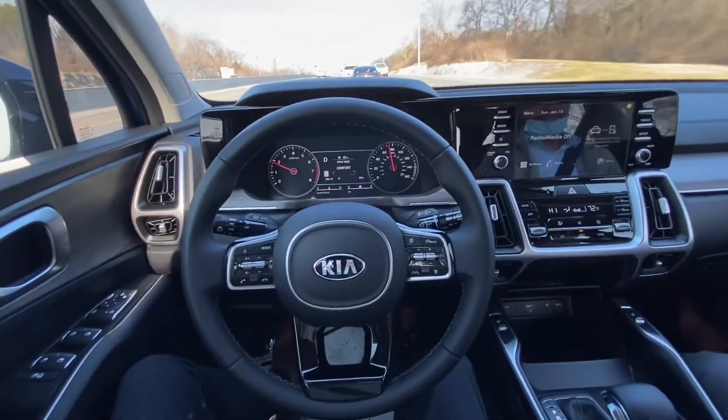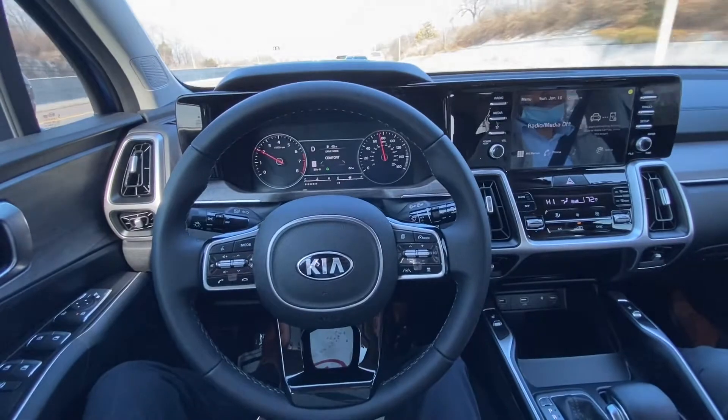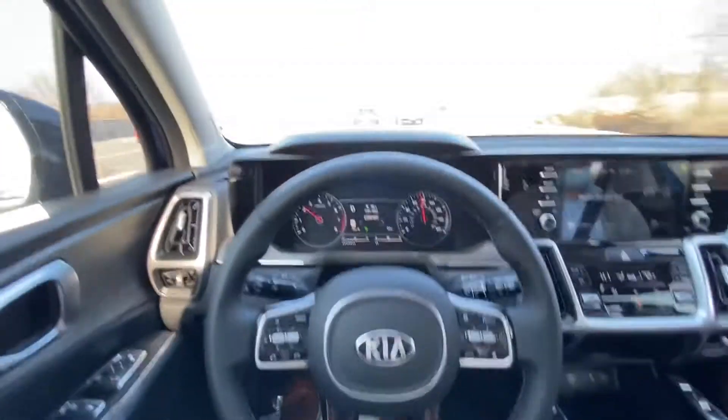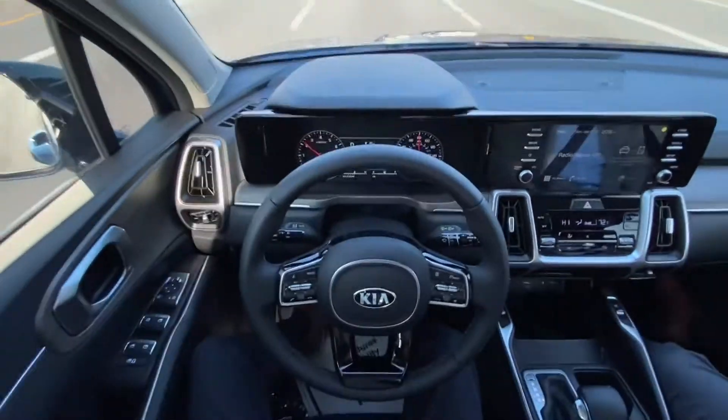Now I don't have the cruise control set — I'm using all the acceleration on the pedal with my foot — but you can obviously see it is driving itself right now.